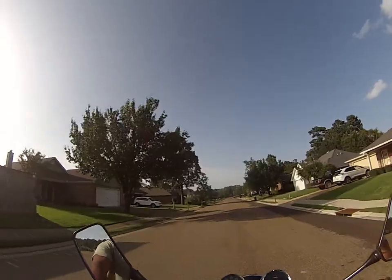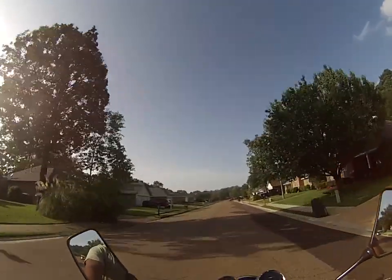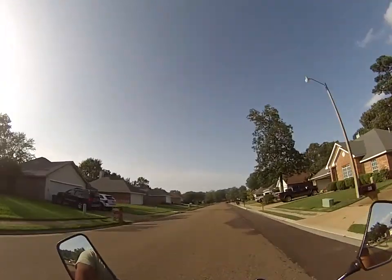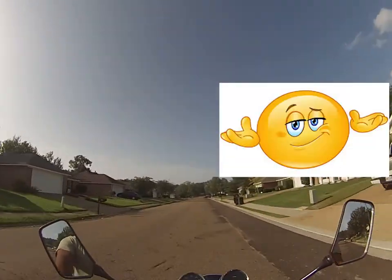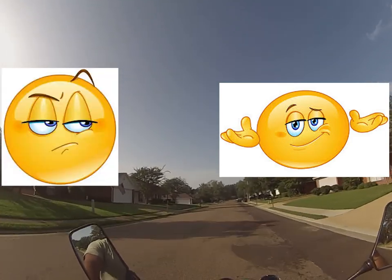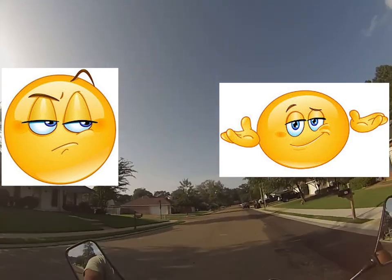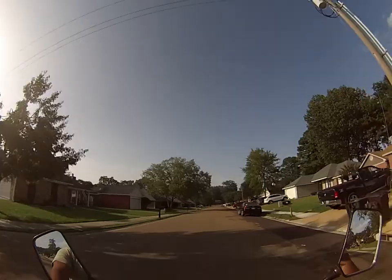That was smooth. I guess I got to let off the throttle. But if you've got somebody behind you and you let off the throttle, won't that slow you down and someone behind you could hit you? I guess you've got to do it quick — that's where the reflexes come in.